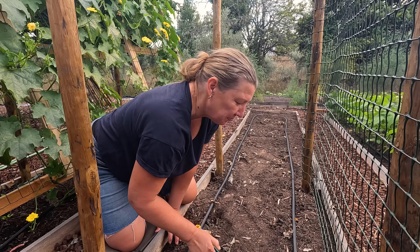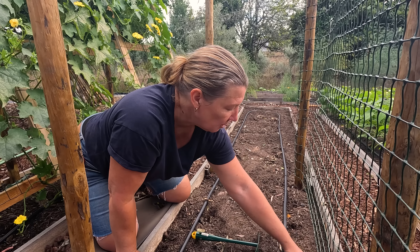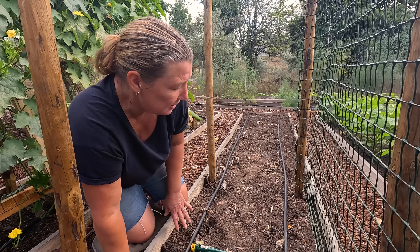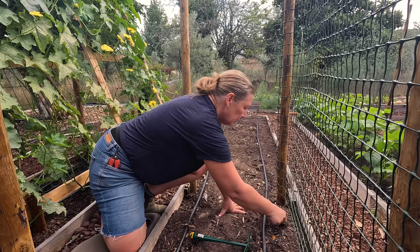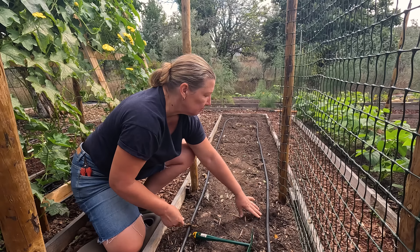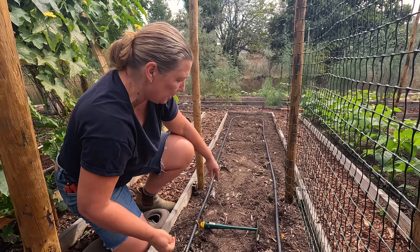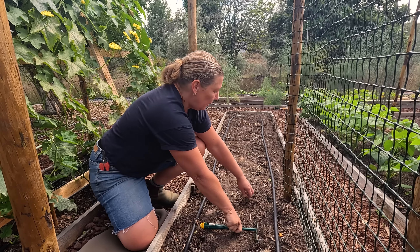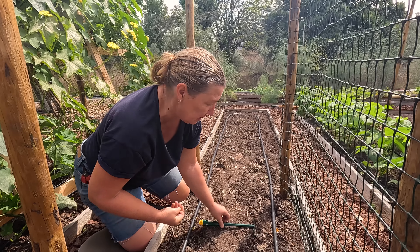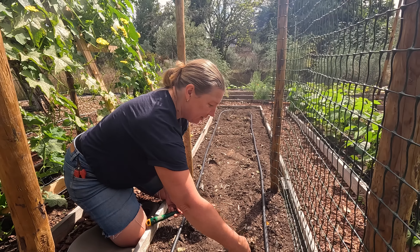We've had many comments saying things like how we have green fingers and our gardening skills are getting better. There's really no skill in this - it's just trial and error. We just stick things in and see what happens. We are definitely getting more intuitive with timings and spacings though. The packet said 50 centimetres apart - I'm doing like 25 - and I'm going to put in another couple for good luck since we're already through the packet.